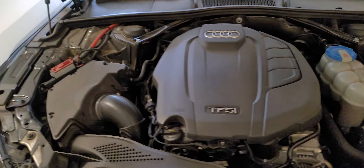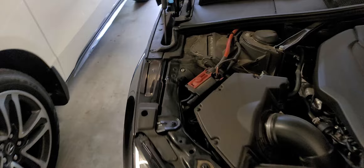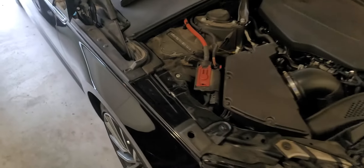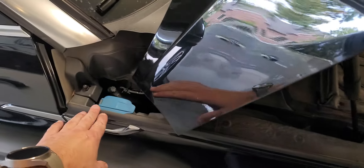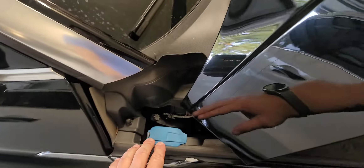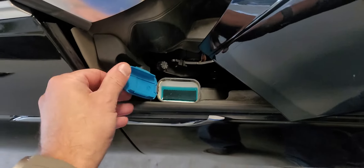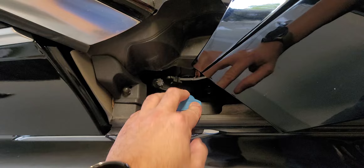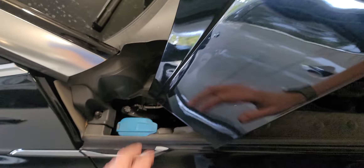Where you have to go is the passenger side — or the left side if you're facing the vehicle — right over here, right by the mirror basically. Pop it up, fill it up. That's it, so that's where you put it.